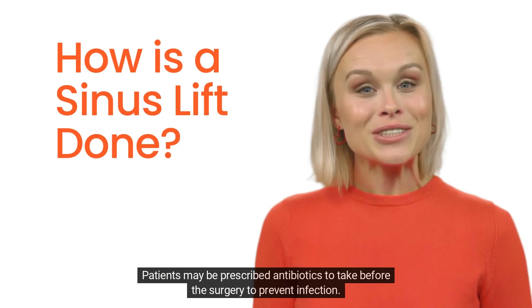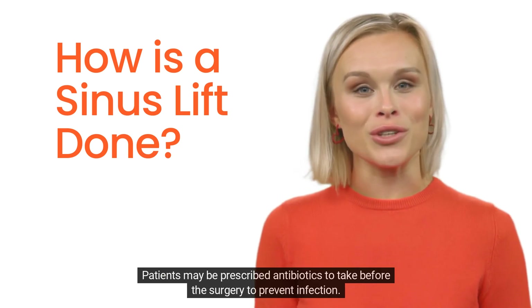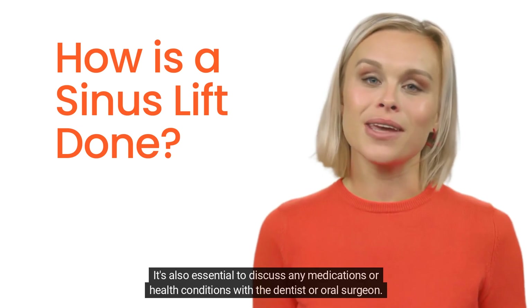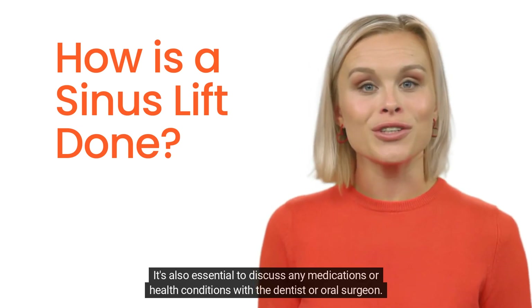Preparation: patients may be prescribed antibiotics to take before the surgery to prevent infection. It is also essential to discuss any medications or health conditions with the dentist or oral surgeon.